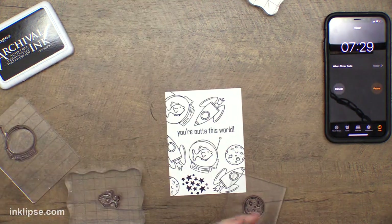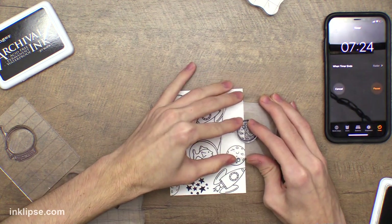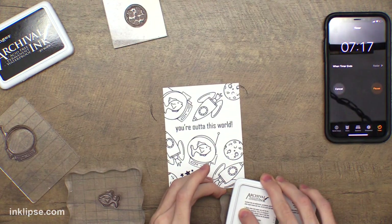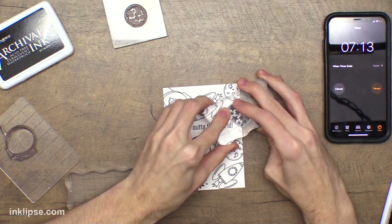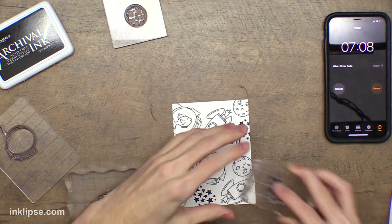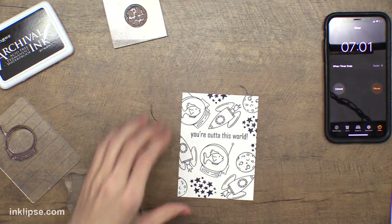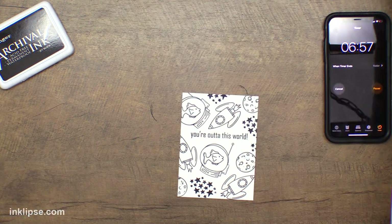Let's grab the rocket ship again and put this one facing downward. Grab the moon — there's already one right there, so we're going to stamp this right here, and then I'll put the stars right next to it. I think that's pretty good, and I'll fill in whatever else in the background with some of these stars. I think that's a good filler image to kind of finish it off. Now that we're done with stamping, I'll move all of those off to the side.